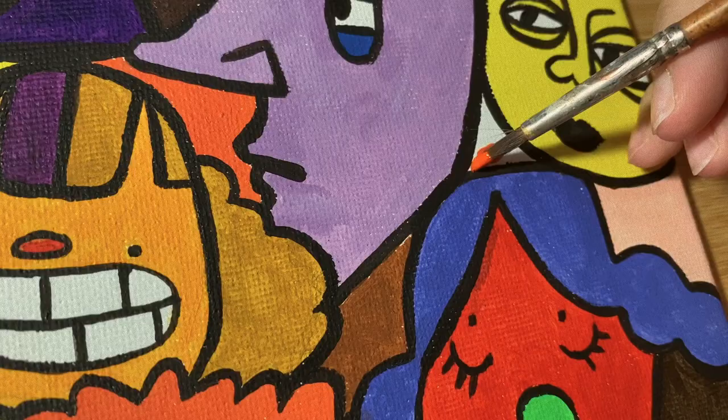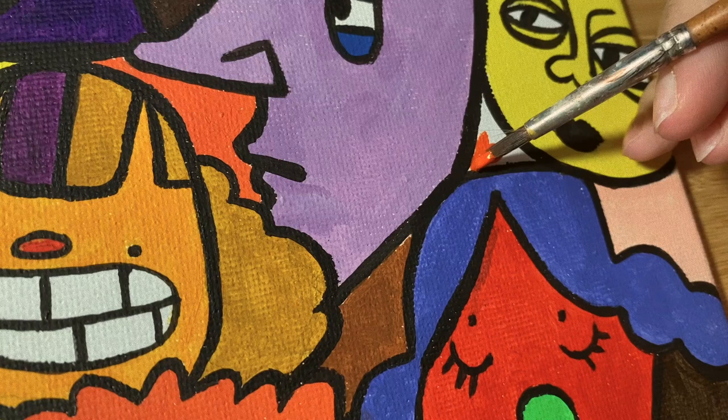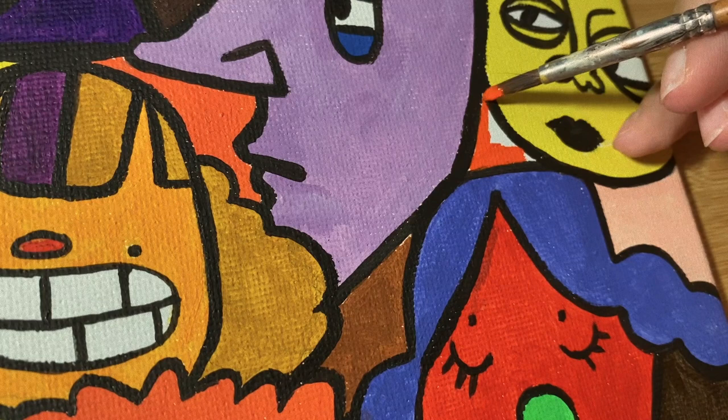Honestly I had no idea why I started this painting. It was just this sudden urge to use as many colors as possible on a single canvas, and I wanted to make a painting that could easily catch someone's eye. Yes, I am an attention seeker.